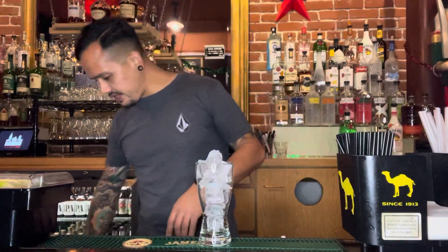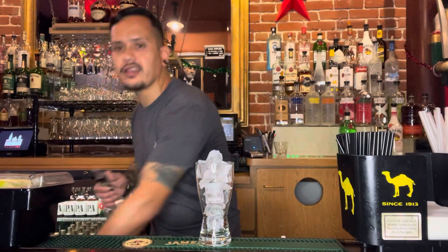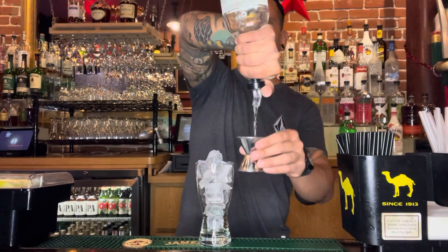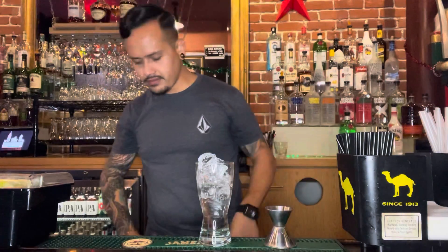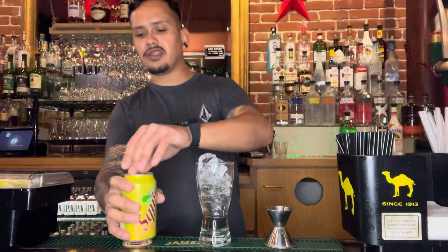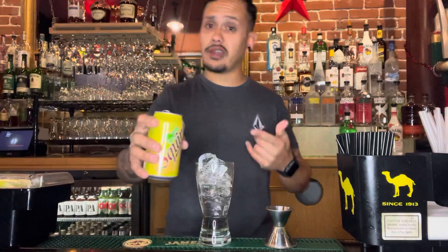So we start off with a basic glass, fill that up with ice. And our main ingredient — we're going to start that base off with tequila. Throw a nice little shot in there. Then we're going to top it off the rest of the way with Squirt grapefruit soda.